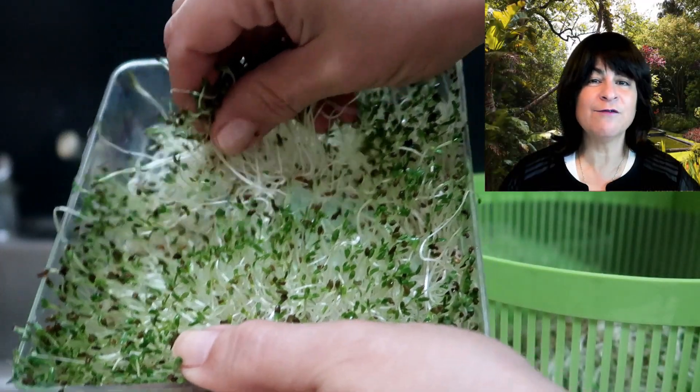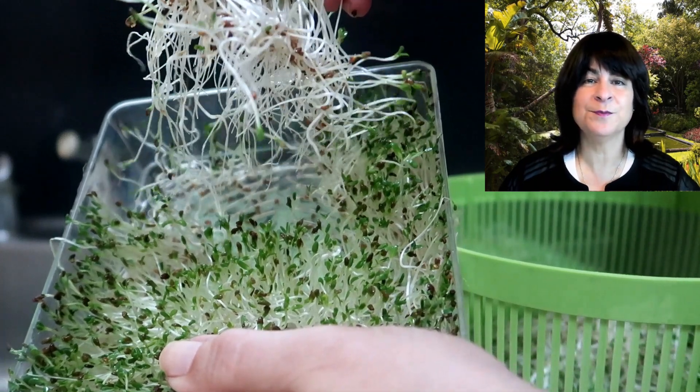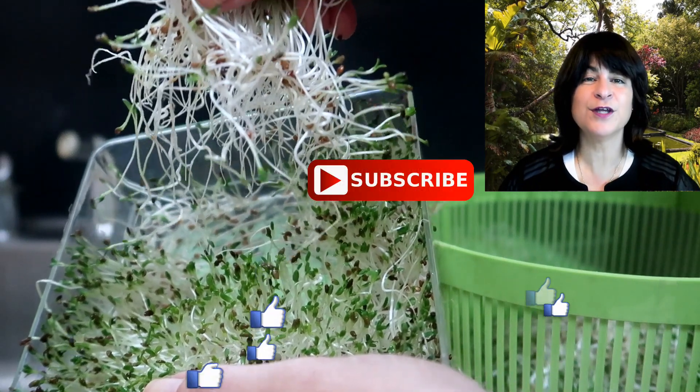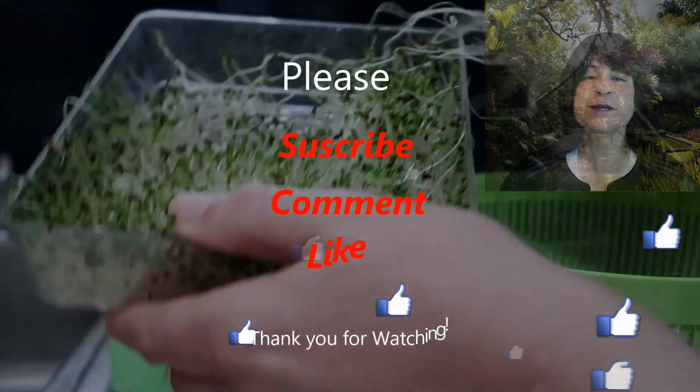Well, that's it for growing alfalfa sprouts — or really any type of sprouts. It is very easy to do. I hope you enjoyed this video; if you did, please consider subscribing. I really appreciate it, and leave your comments and suggestions below. Thank you for watching. Bye!